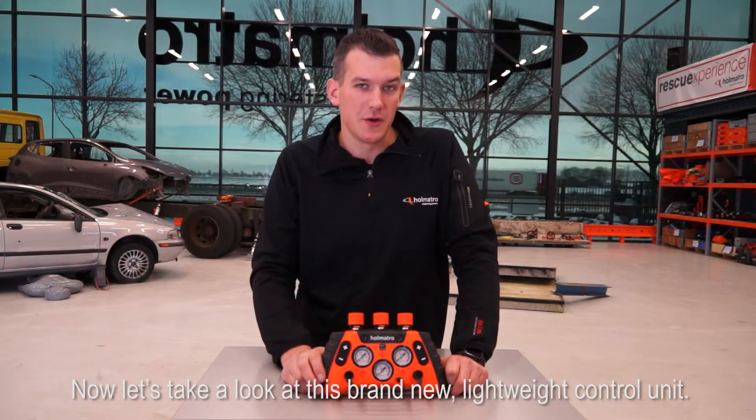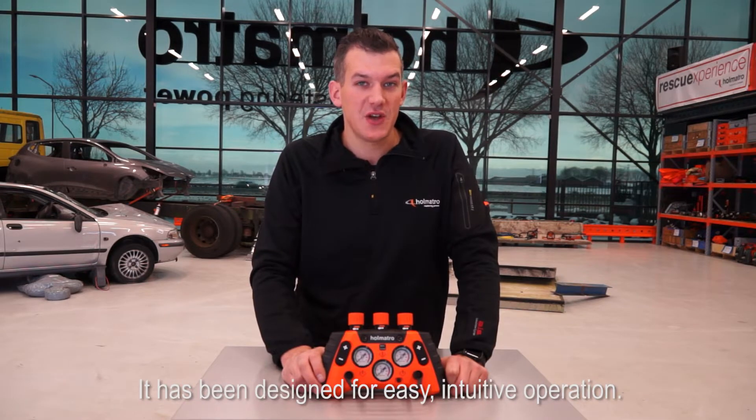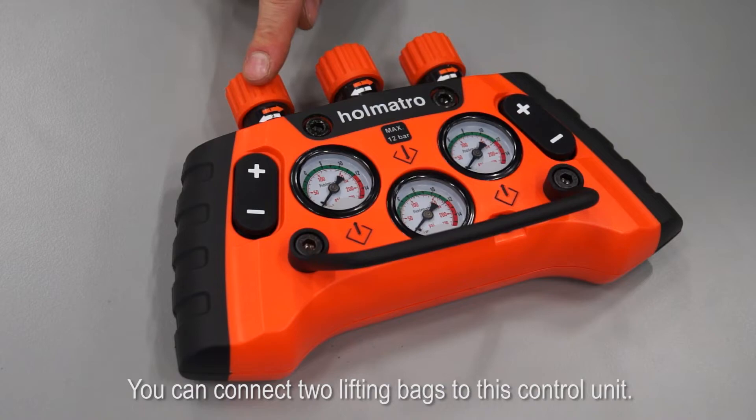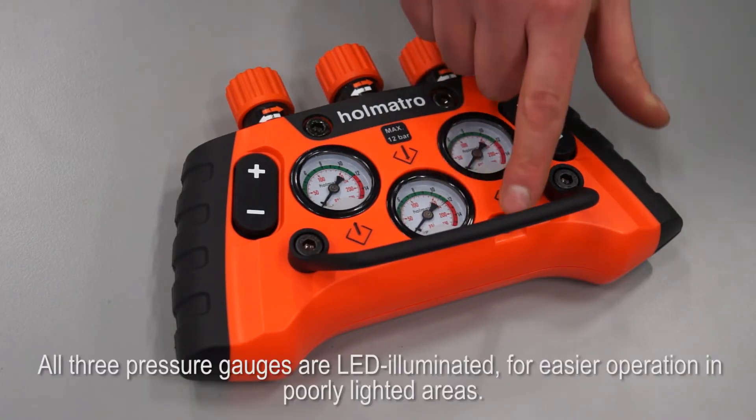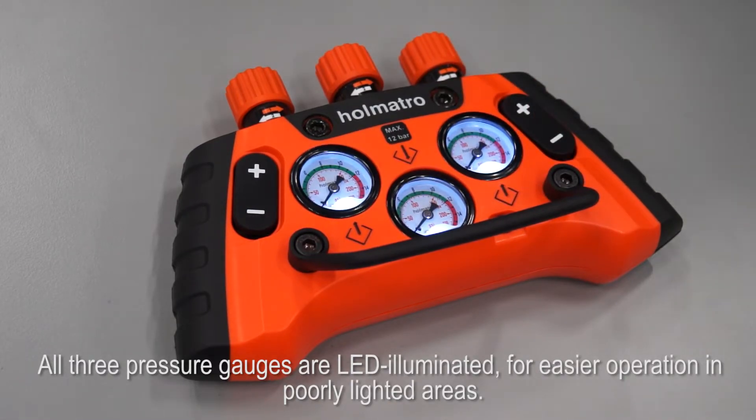Now let's take a look at this brand new lightweight control unit. It has been designed for easy, intuitive operation. You can connect two lifting bags to this control unit. There is also an additional pressure gauge for your air source. All three pressure gauges are LED illuminated for easier operation in poorly lighted areas.